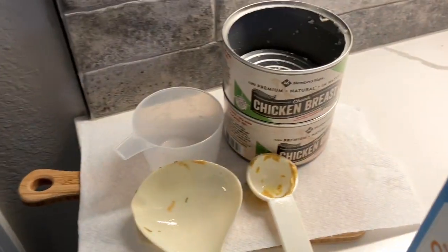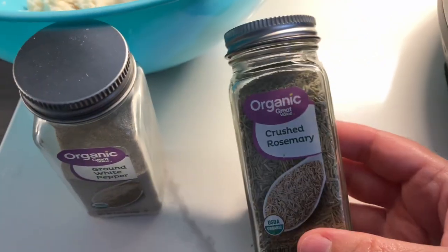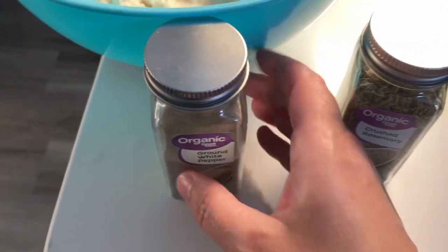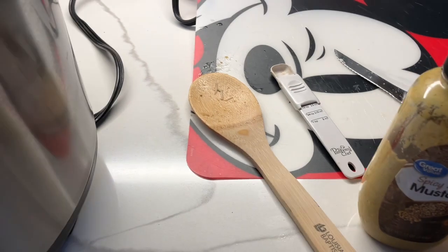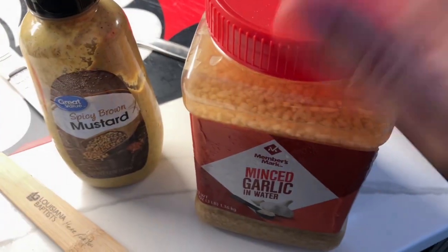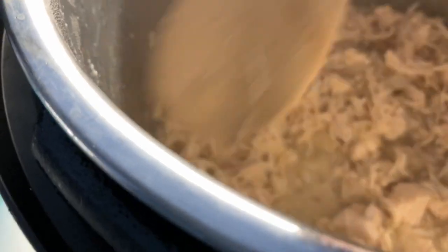In the stew we have two cans of chicken breast, two cups of chicken broth, half a teaspoon of dried rosemary (I didn't have fresh), half a teaspoon of ground white pepper, half a teaspoon of sea salt, two tablespoons of spicy brown mustard (supposed to be Dijon but I don't have that), a teaspoon of minced garlic which is two cloves, and a medium onion that we sautéed with the garlic and spices before we added everything else.